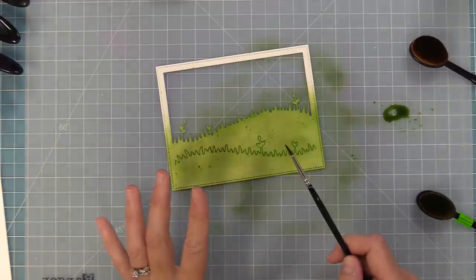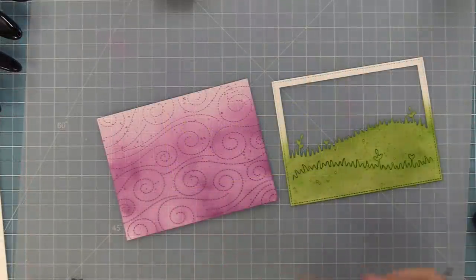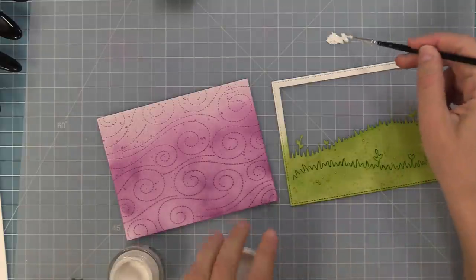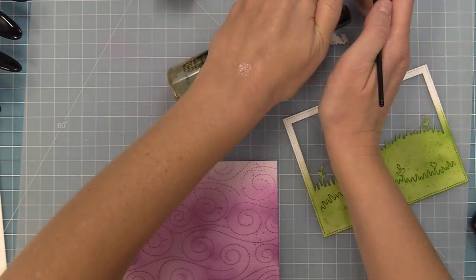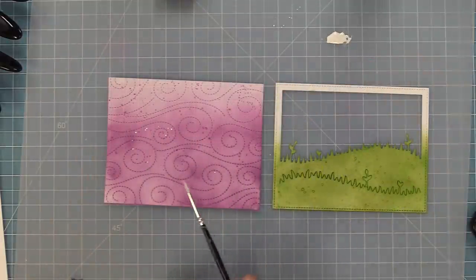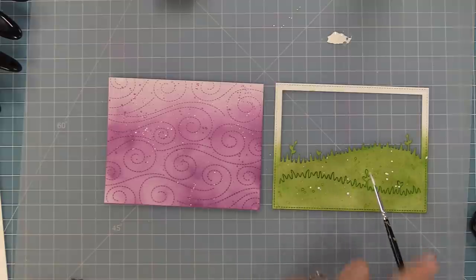Now that we have this piece splattered, we're going to add white paint splatters to both of them to help tie them together. It's also going to go along with some white gel pen highlights we're going to add to that pumpkin house. I have some white Copic white paint — any white acrylic paint would work. Adding a little bit of water just like we did with the ink, we're going to tap that paintbrush and add splatters all over both pieces, adding so much texture.